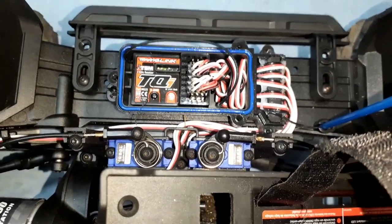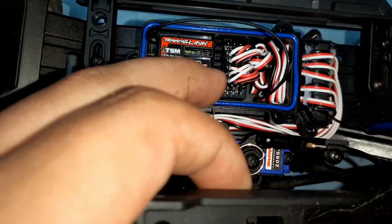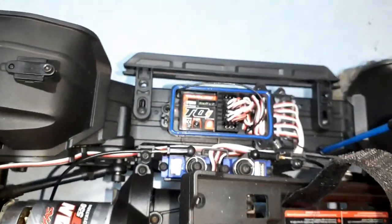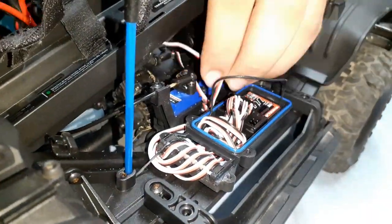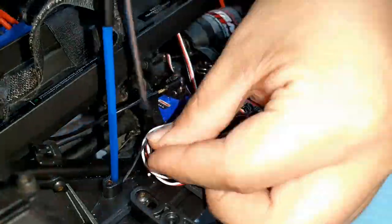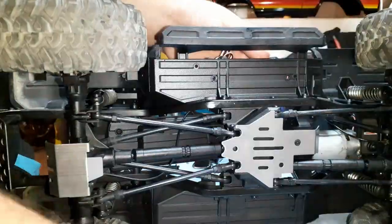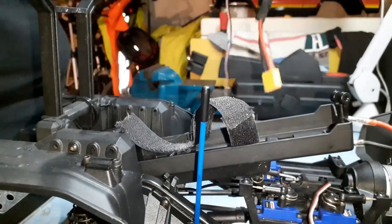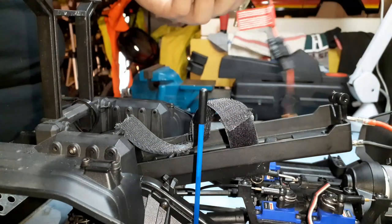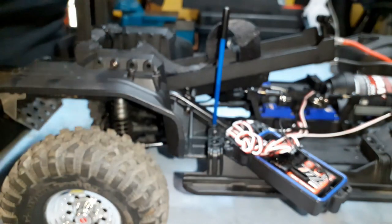So what you need to do is find the channel two plug — this is the ESC plug — and unplug that. Then you snake the wire out and you can uninstall the ESC. I freed up the stock ESC. The wire is so long — hopefully the HobbyWing one is going to reach. If it doesn't reach, I have an extension. I think we'd better get the extension for this.